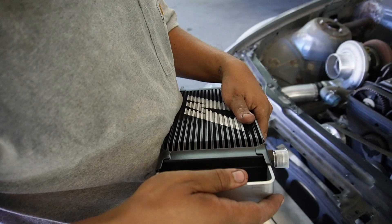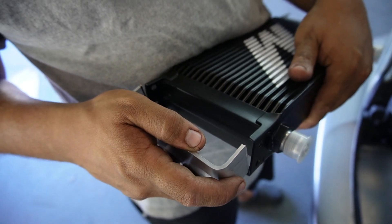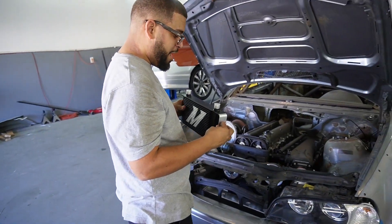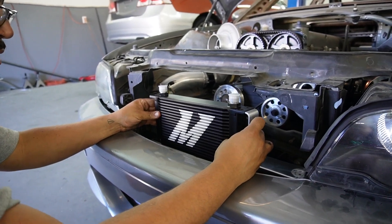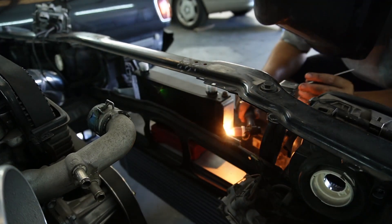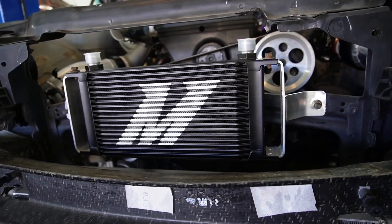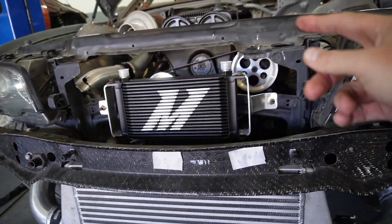I want you guys to see how precise John is — just hear how nicely that snaps in. We're redoing it because he just snapped it in perfectly. Oil cooler is mounted and John absolutely killed it. Instead of just half-assing and welding the brackets on, he made brackets that bolt onto the oil cooler and got it sitting perfectly. I'll eventually paint the brackets black to match everything, but it looks so good.